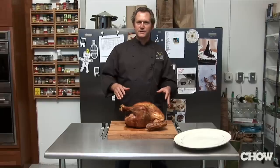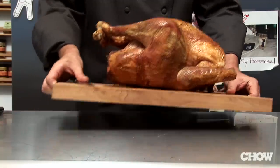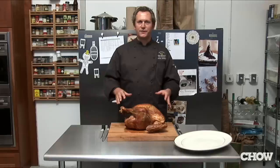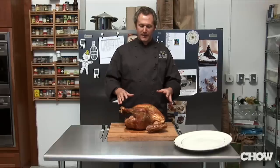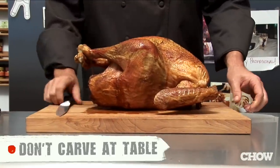Another problem is everyone thinks you're supposed to carve your turkey in the dining room. In the dining room you won't have enough space, you'll have the pressure of your guests watching you, and you won't be able to execute your plan. I suggest you carve it in the kitchen where you have your own space.